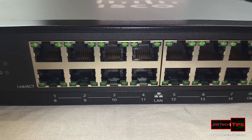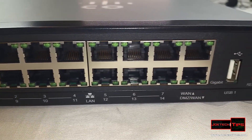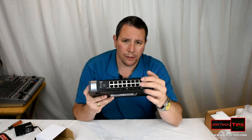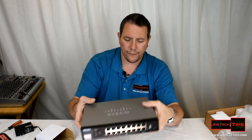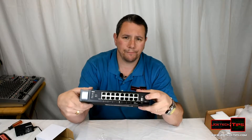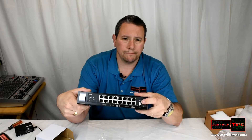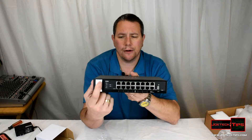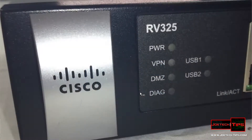You have the option for DMZ right here on the front of the router, plus the additional 14 ports. So in theory you're looking at 16 ports, of which two are programmable. It also offers USB for file sharing, and there are lights on the front that indicate VPN status.